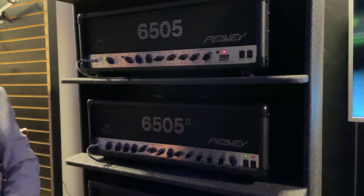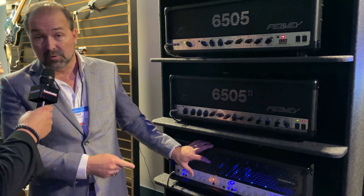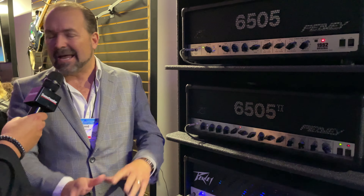A little background: this whole journey started when we were working on the Invective project with Misha Mansour. He had an amplifier we had built back in the 90s, and he insisted that his black letter amplifier sounded different than the ones we were making recently. We said it was the same amp, but he brought it in and there was something different about it. We were like, what the heck is going on here? So we did a deep dive into his amp and our most recent amps to figure out what had changed.